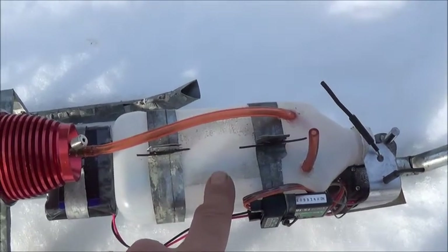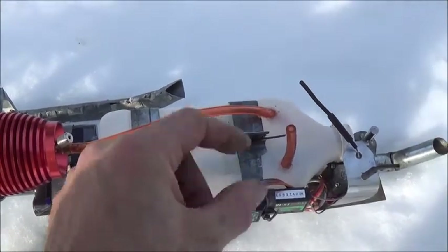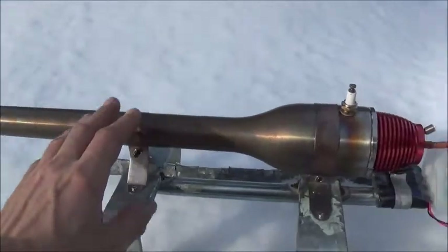The gas tank is an old alcohol bottle. Once again I've got the metal strapping here with some clamped-down little ties that hold it together — undo those, it opens up, and you can pull the gas tank right out. That fuel line goes up into our pulse jet engine.